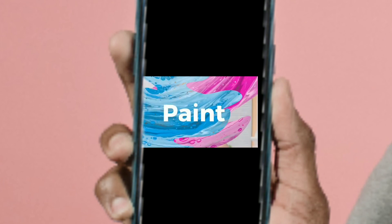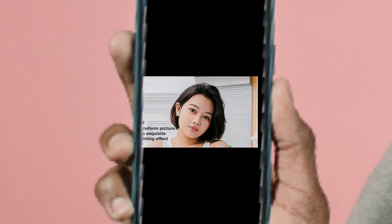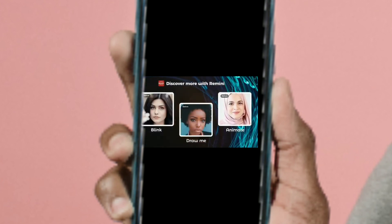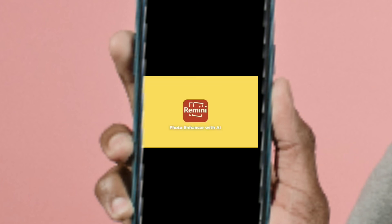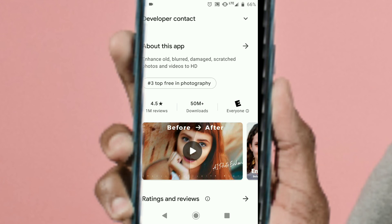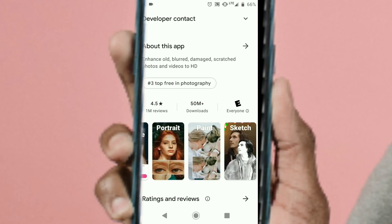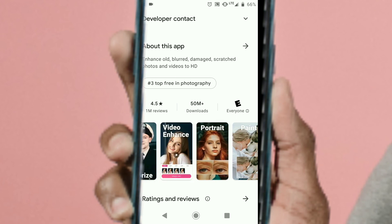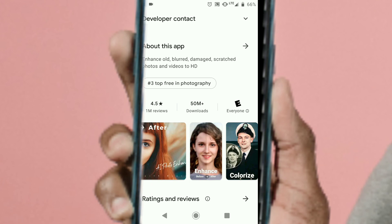Depending on the severity of the damage, you may not be pleased with the end result. There were definitely some things I liked about it, like the preview screen. However, the premium service was not really impressive to me. I can't speak about the other features that come with the premium service since I haven't had a chance to check those out yet — I'm speaking mostly for the photo enhancement. In my opinion, the free version will do just as well.